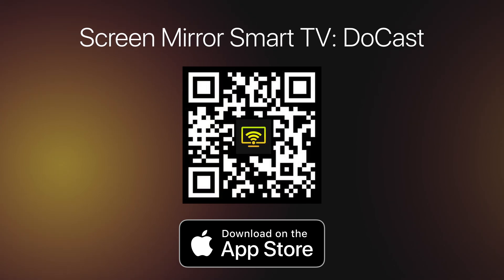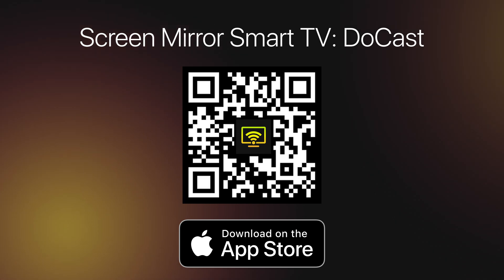A new version of Doocast is already available in the App Store and is ready to solve the problem of how to connect iPhone to TV. Thanks for watching and have a nice day.